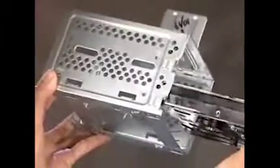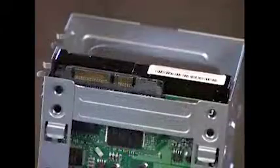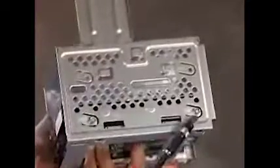Slide the drive into the cage until the screw holes on the side of the hard drive and cage align. Make sure the connectors are at the top of the cage. Replace the four screws.